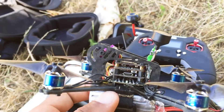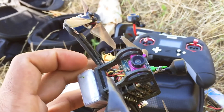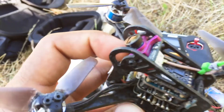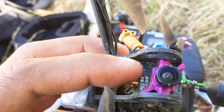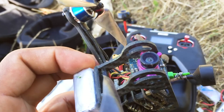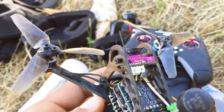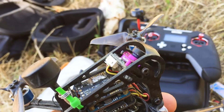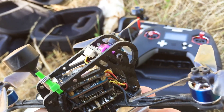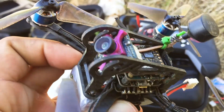This is the Runcam DVR that I stuffed in there, and this is the Runcam Sparrow 2 with the modified lens. It's a bit choppy but I like this lens because it's small and short. It kind of has this effect that I like — almost like a super view look. I don't know how to describe it but I like it much more than the stock lens.